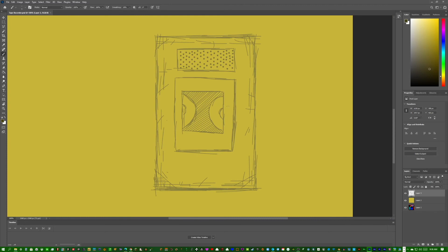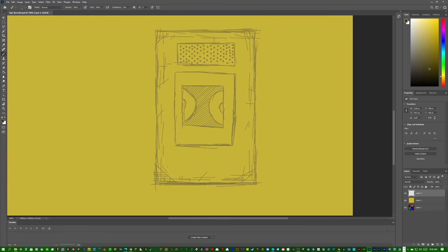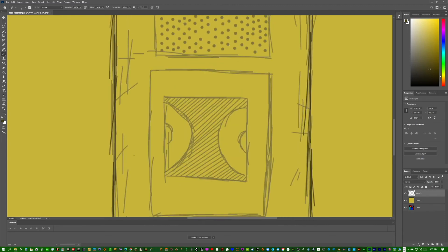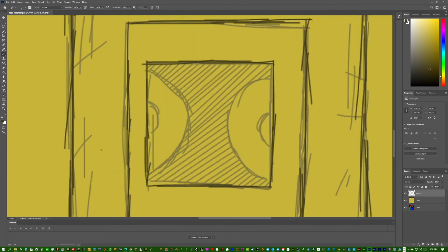Now we're ready to outline this part. Go to the outlining color and first sketch around the edges, then outline the speaker box. If it comes out a little wobbly, you can go back over it to make straighter lines.